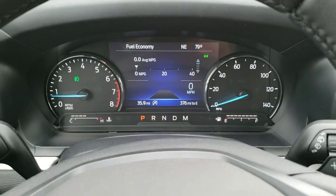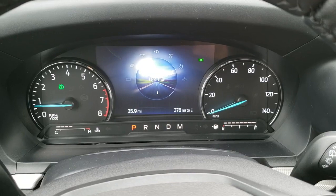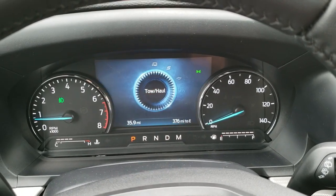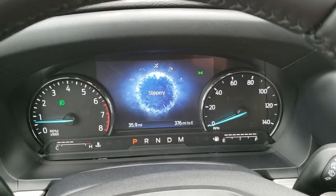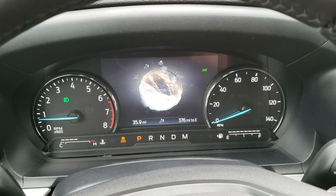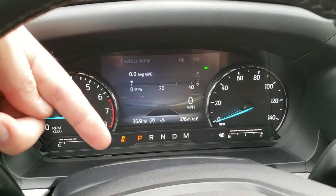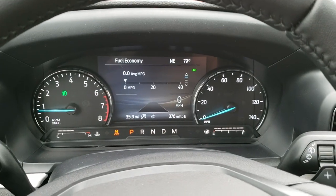The instrument cluster is very, very cool. This one has the select terrain, so you can have normal, eco, sport, and tow/haul mode. You can also have slippery conditions, trail conditions, and deep snow/sand conditions. You'll notice that when you go on those final two settings, it turns your stability control off.